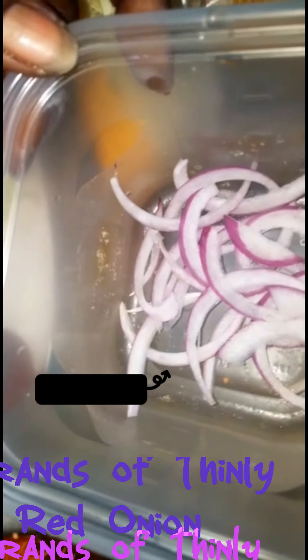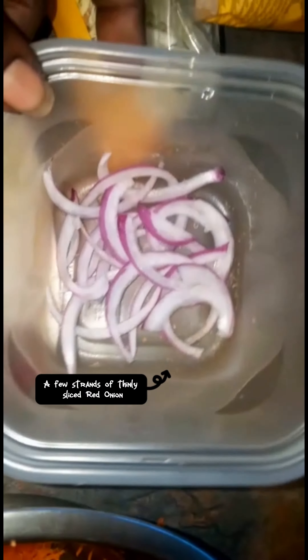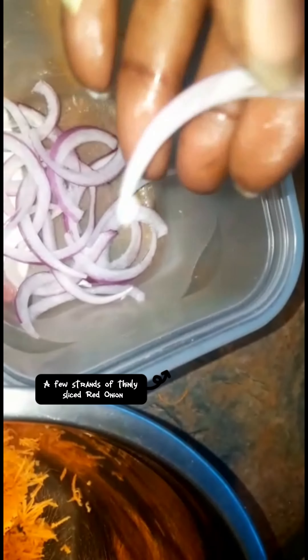I'm going to be using one cup of coleslaw, and also a few strands of red onion — about three slices thinned out into single slices, so roughly 20 pieces. As well as one cup of shredded carrots.